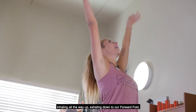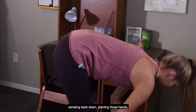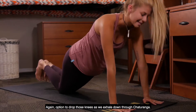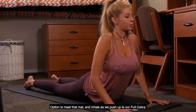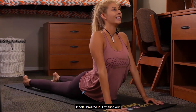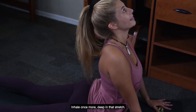Inhaling all the way up, exhaling down to our forward fold, inhaling to that half lift, exhaling back down, planting those hands, stepping or hopping back to our plank. Option to drop those knees as we exhale down through chaturanga. Inhale as we push up to our full cobra, squeezing the shoulder blades together — a little more of a back bend here, a nice little stretch. Inhale, breathe in, exhaling out, inhale once more, deepen that stretch.